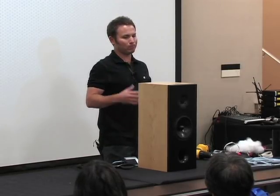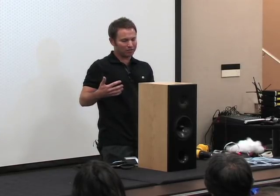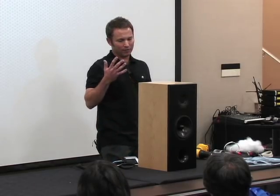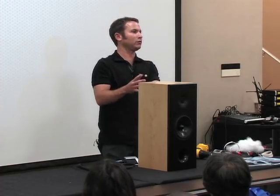On front versus rear port: it's not going to make any difference in the tuning. As far as room placement goes, the general consensus is that if you're going to be using speakers close to a rear boundary, it's better to front-port. There is some talk about midrange leakage through the front port, but that's not established. Front port gives you more flexibility; rear port allows for a different enclosure look.